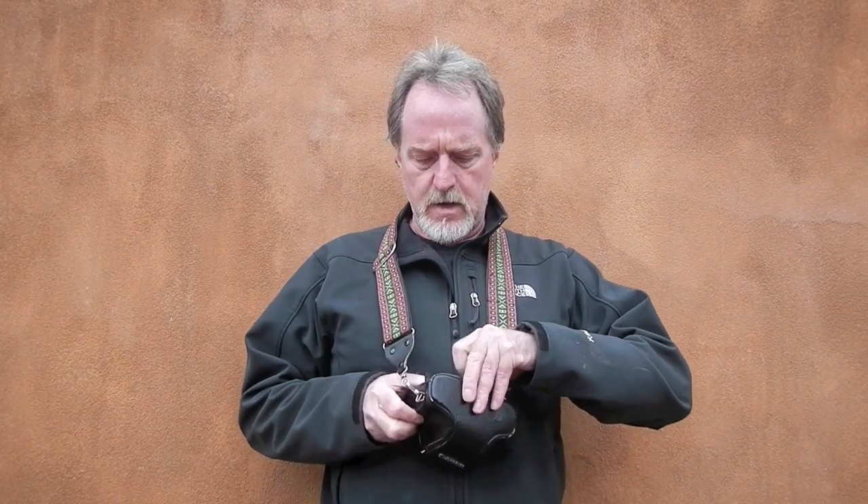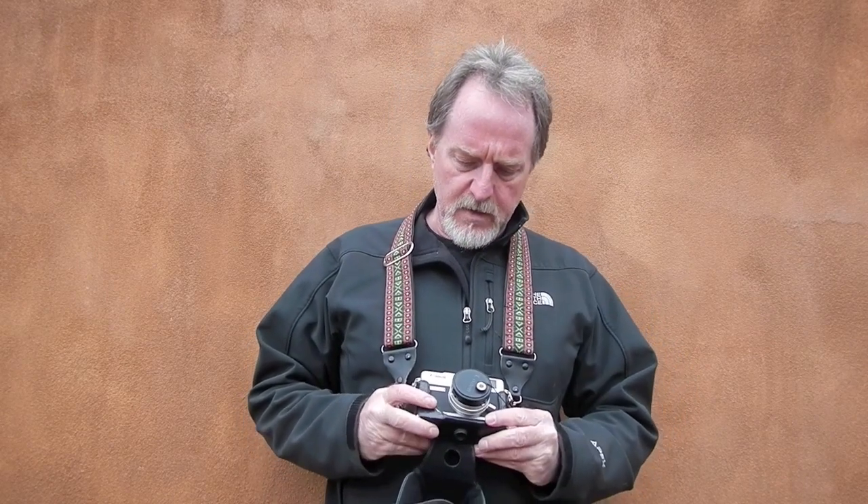It's a beautiful frigid fall day in Santa Fe and this week's camera is a rangefinder camera. It's the Canon G3 QL — that's the Quick Load system. It has a nice plate that flattens the film for you, so it makes it really easy to load.